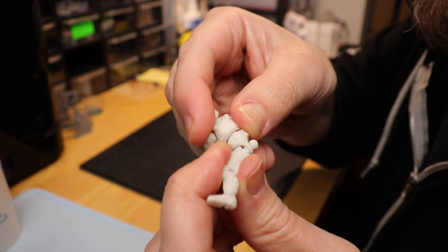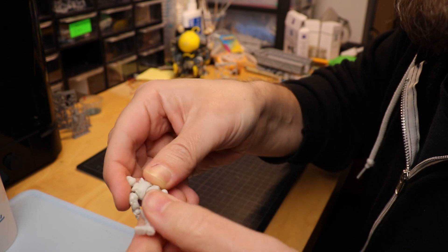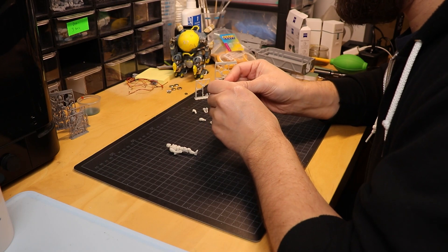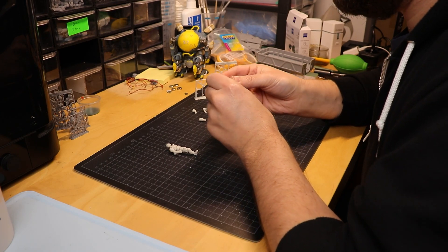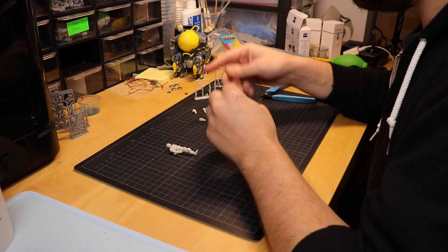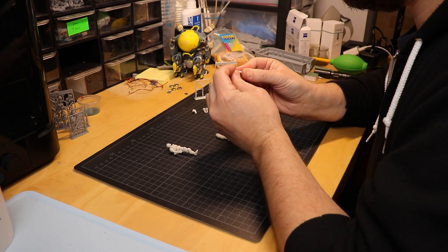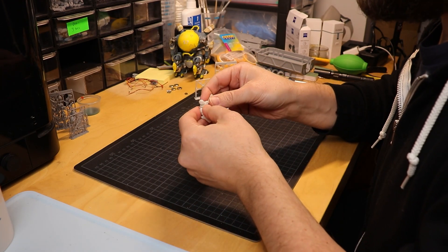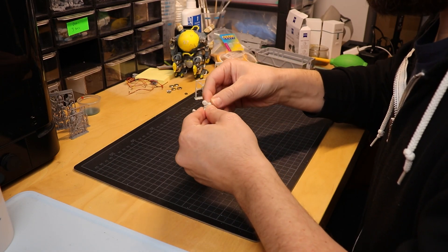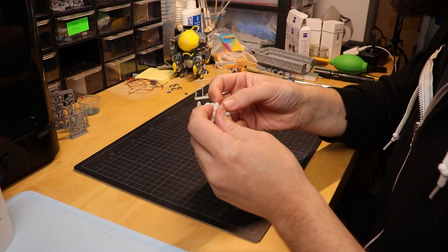There is no dusting with the parts — this looks nice. The material has a bit of flexibility, which is super handy, especially with the snap-fit design for these figures.